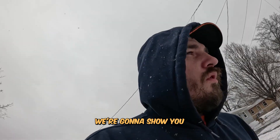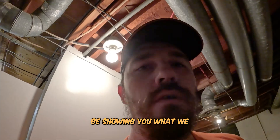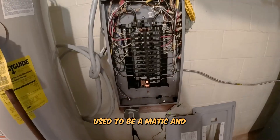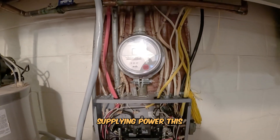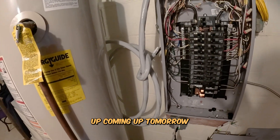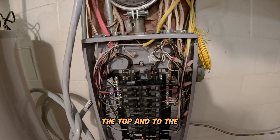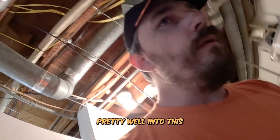We're going to show you what we've already done and what we're going to do today. We ended up taking out an old panel that used to be here - it used to be a Pushmatic. The old meter is still right here because that is currently supplying power. This is the new wire coming in from that outside service, going to be ready to hook up tomorrow. We'll be ripping that out completely, feeding it into the top and into the breaker.